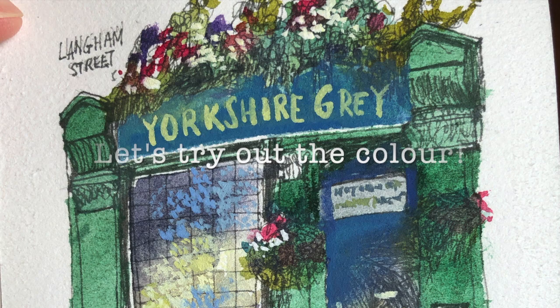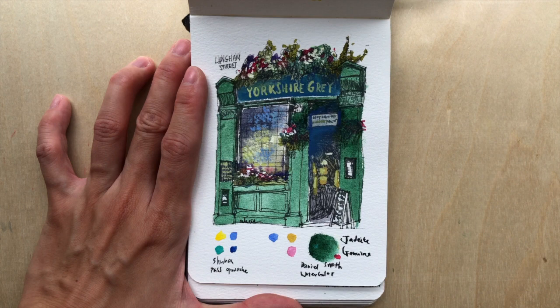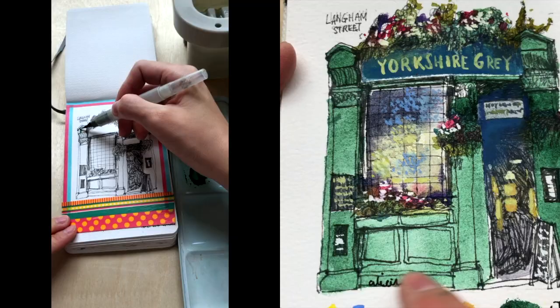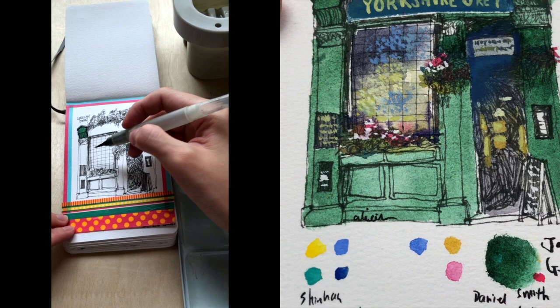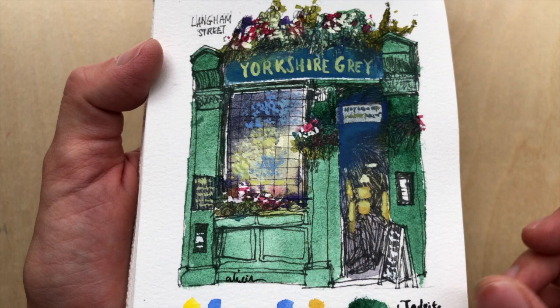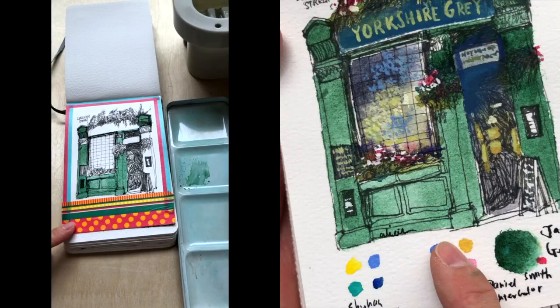Let's go ahead and see how we can use this in actual drawing. Here is a drawing I made using Jadeite Genuine — this is a pub in London called Yorkshire Grey. As you can see, most of the shop front is a deep green color which I painted using Jadeite Genuine just on its own, without any mixture. You can already see all this beautiful granulation — so if you want to show texture, this is the color to use.